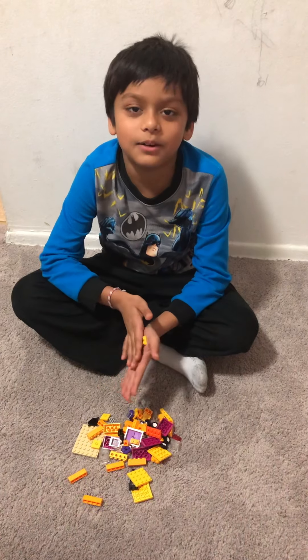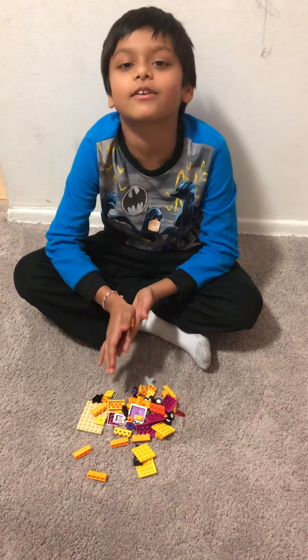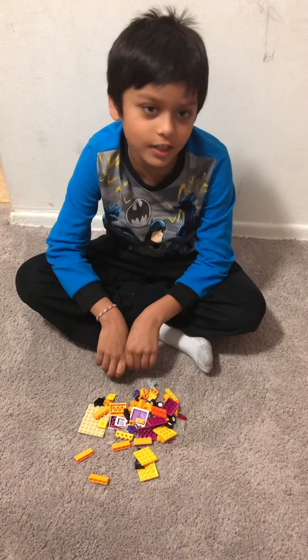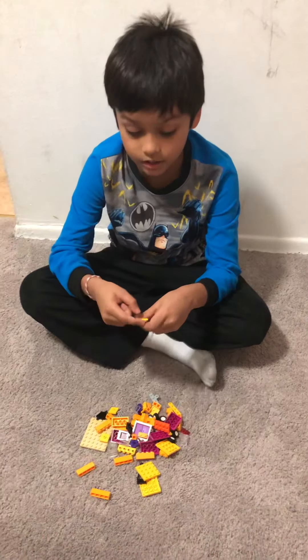Hello guys, it's me Vidana with another video in Lego creations by Shaw Bros, and today we will build a camper van. So let's get started — first we have to start with the four piece, and then a two piece here.